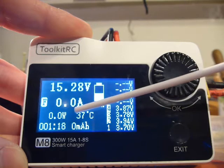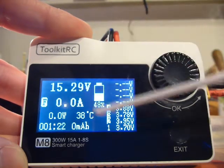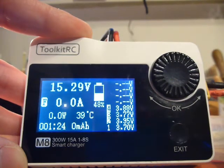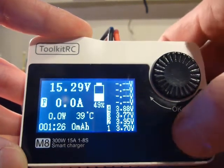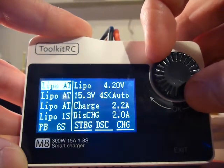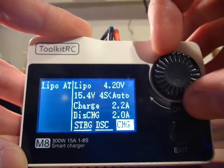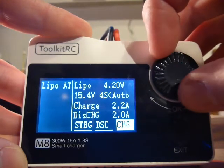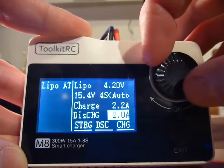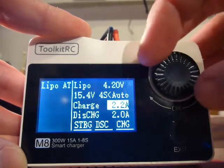It should charge, but it doesn't charge — 0.0 amps. Just to show: LiPo 4-cell, charge 1C rate is 2200. In this case for this battery.